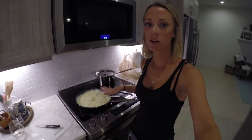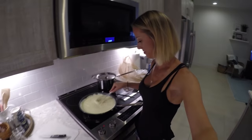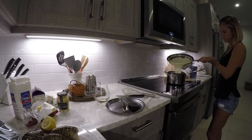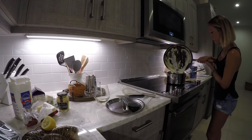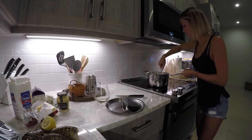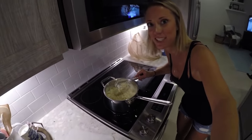All right guys, I have all of my ingredients combined, I have my pasta cooked, I am going to continue stirring this together and combine it with the pasta, and then I'm going to go outside and grill my lobster. So creamy — oh man, this is going to be delicious. You guys have to take a look at this, look how creamy this looks, it's going to be so good.